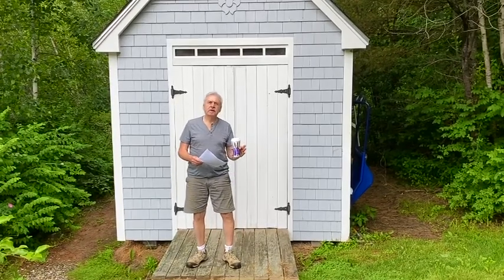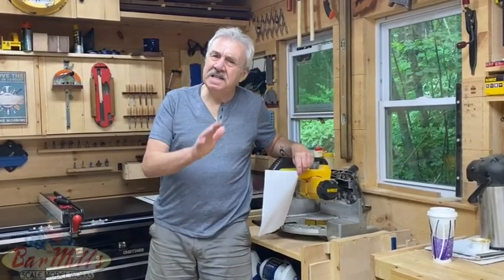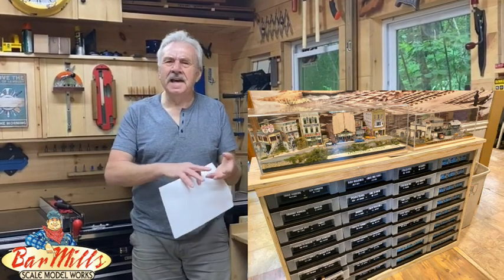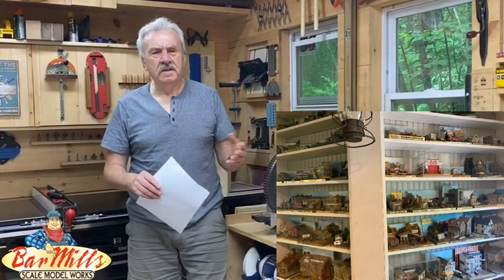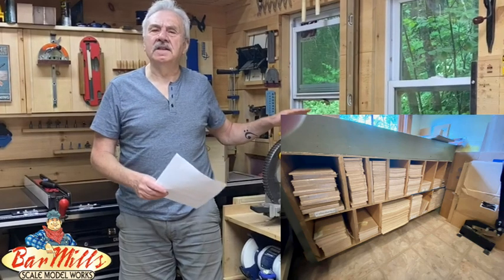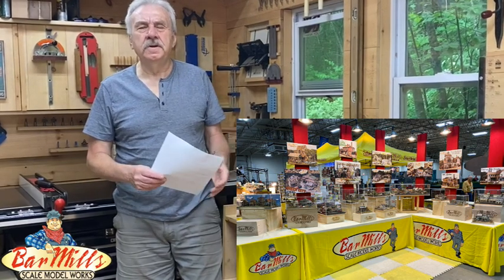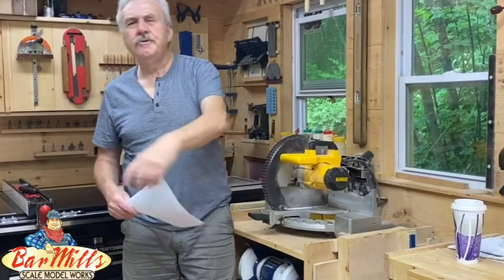Let's take a look as we head inside the shop at Bar Mills. This is the area that we make all of our displays, shelves, and all kinds of things that you may have seen us use when we travel around and do model railroad shows. This area gives us a lot of flexibility and greater production capacity, additional space to develop new concepts both in kits and on a personal level. Let's take a look at what's going on right now at Bar Mills — we're going to be introducing a new kit today in HO scale.